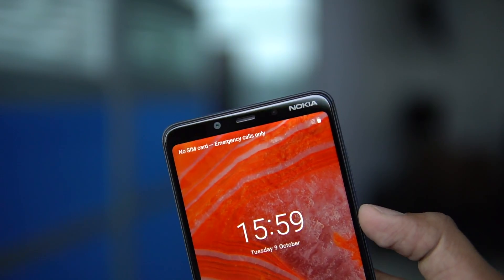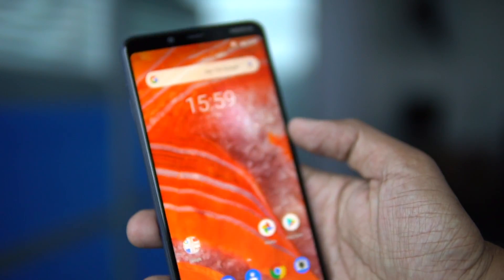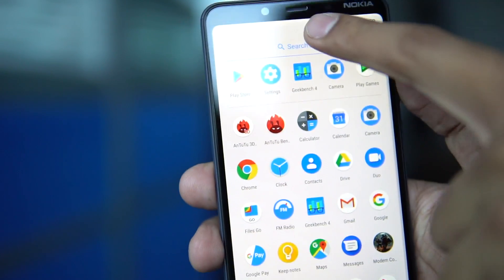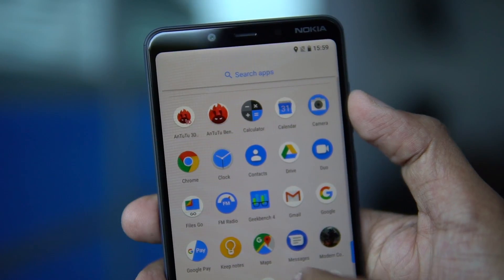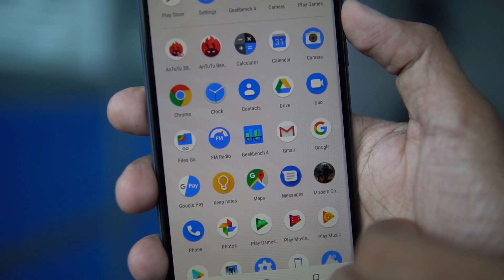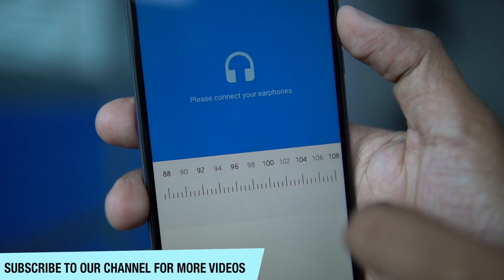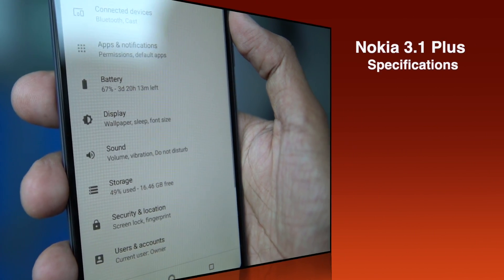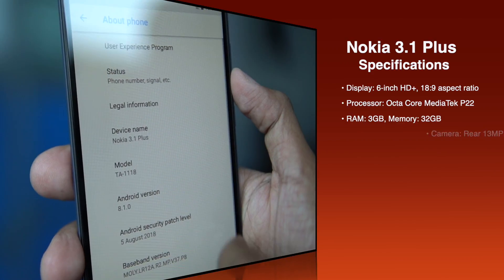The camera has a metallic finish with dual cameras and LED flash. The body is polycarbonate. On the front you are getting Nokia branding and an 8 megapixel front camera with no notch. It comes with a 6-inch display with an 18:9 aspect ratio, so it is not 19:9. The display looks premium, and for those who don't like a notch this is a good option. It comes with Android One, meaning stock Android OS with FM radio and regular updates including Android Pie coming soon.